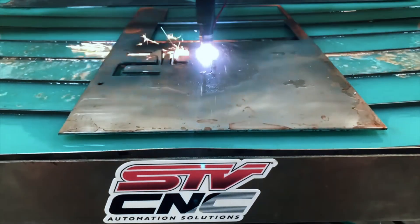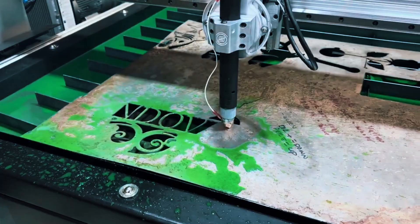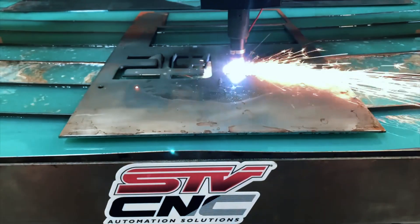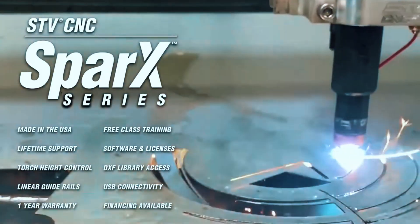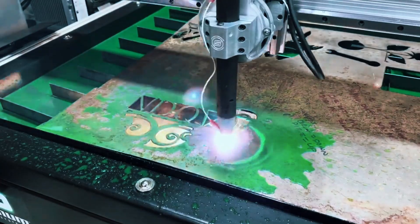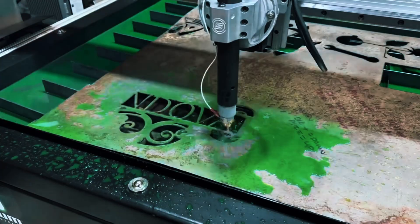Performance-wise, it holds up well with mild steel, stainless steel, and aluminum. The motion system uses a gear and rack drive setup for smooth and stable travel, and it comes with a MyPlasma CNC software controller pre-installed, which is straightforward enough for users with a bit of experience. This model hits a good balance — it's beginner-friendly but doesn't feel limited, ideal for those running a side business or anyone doing steady fabrication work at home. Do keep in mind, you'll need to provide your own plasma cutter, and it requires a Windows computer with a USB port to operate.